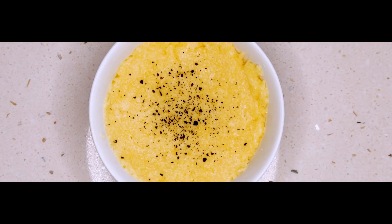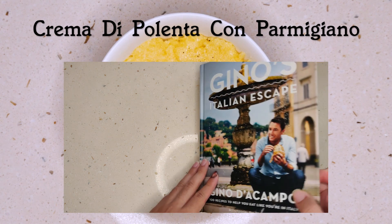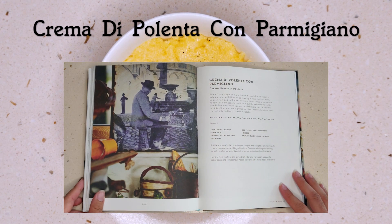Hey guys, welcome back to my channel, this is Zafran at Zafi in the house. Here's a simple one for you guys today from the sides and salad section, which according to Gino is a staple in many Italian households. This is crema di polenta con parmigiano, or creamy parmesan polenta.